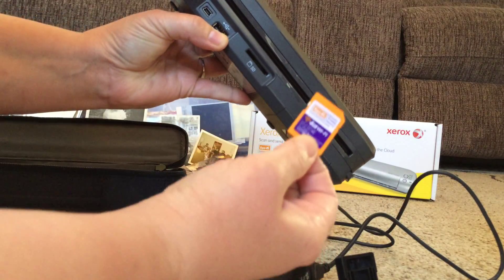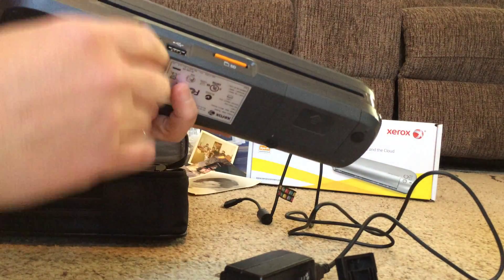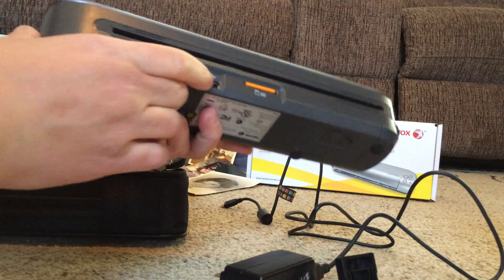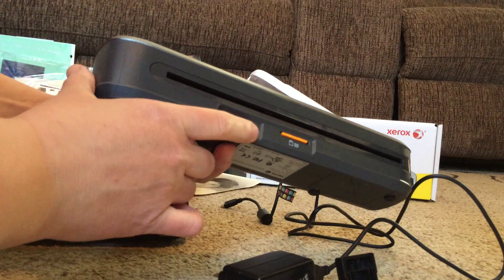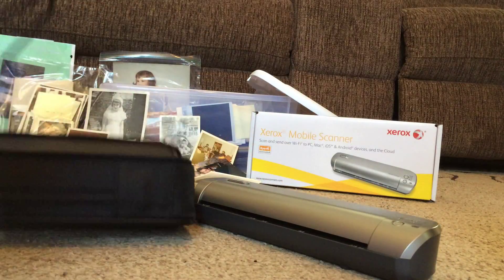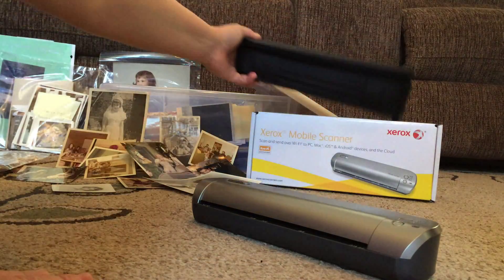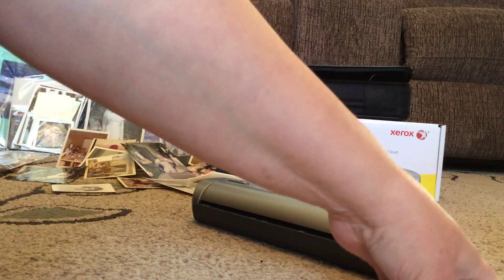It does come with an SD card — a four-gig — and of course you could buy a bigger one, but it's good to start off with that. It just pops right in, and this cord is the USB cord that you could connect to your computer with. Now that it's been charged for eight hours I can begin using it, and you can put all the little things in the storage case.